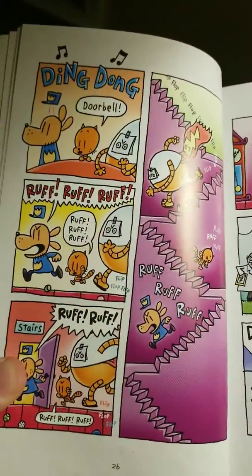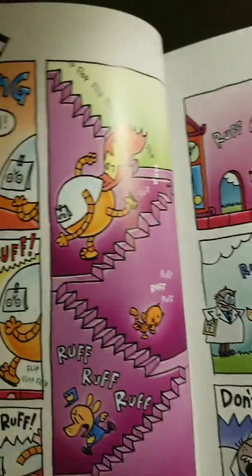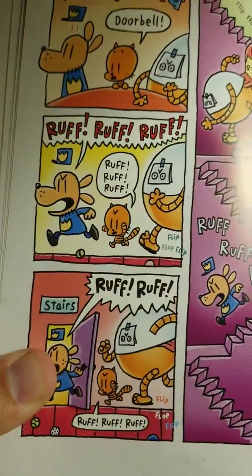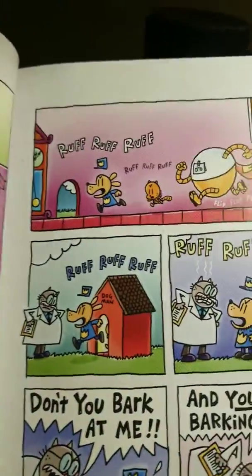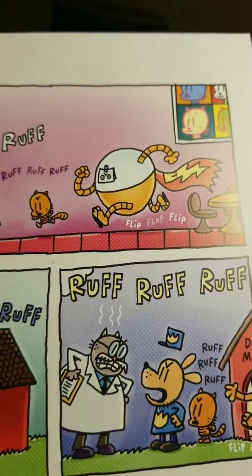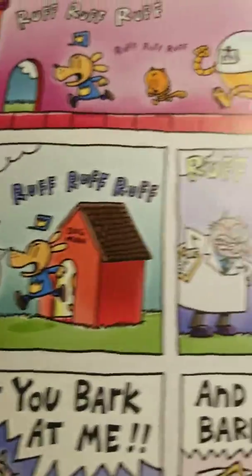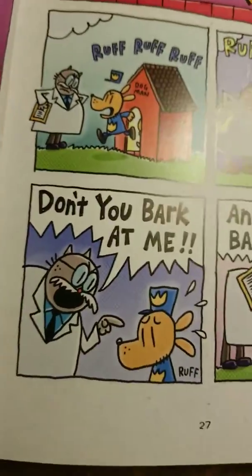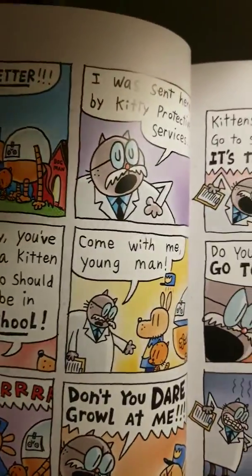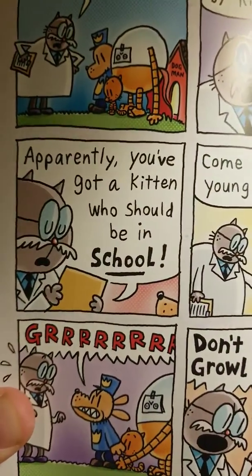Ding dong — doorbell! This reminds me of my dog Baxter, he does the same thing. Even the cat's barking, and then there's ADHD — flip flip flip flip flip. The cat's barking! 'Don't you bark at me!' 'And you stop barking too!' He's telling the cat to stop barking — cats don't bark. 'That's better.' 'I was sent here by Kitty Protective Services. Apparently you've got a kitty who should be in school. Come with me, young man.'